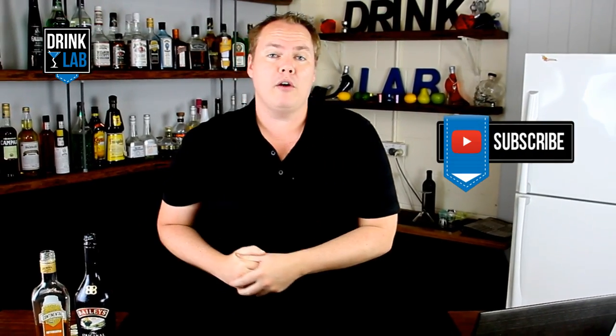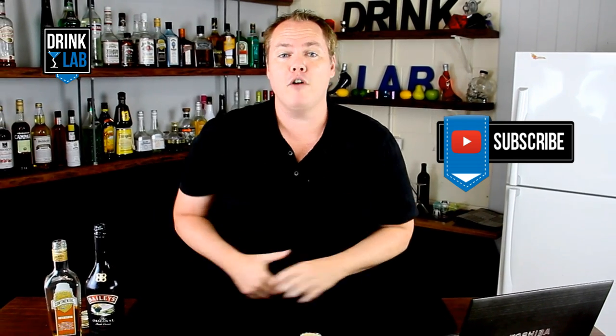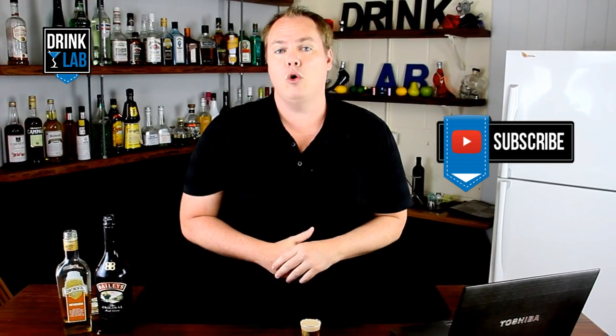Have you subscribed to our YouTube channel yet? No? Well you're missing out on getting free cocktail recipes every single week. In the meantime, this here is the Cowboy, or Cock Sucking Cowboy, or the Buttery Nipple — it's known as all three, and this is how to make it.